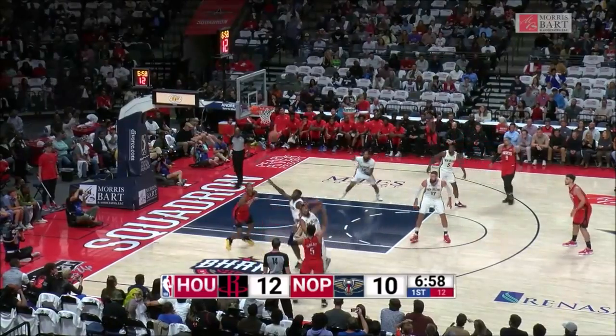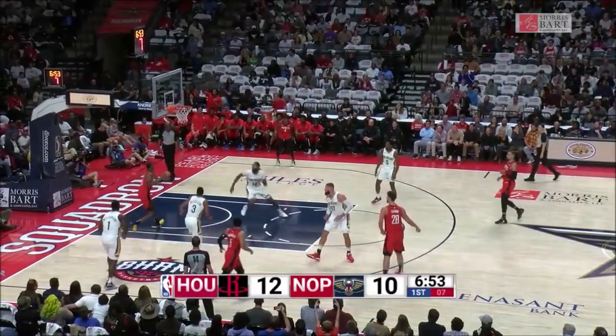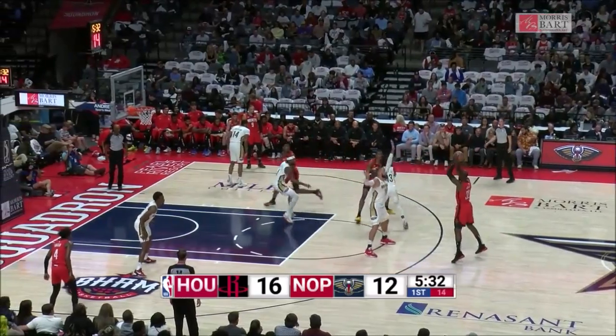Smith, one drill and a Van Vleet, and a deflection. Zion trying to keep it alive, back taps it right to Şengün. Good pass down low, Jabari Smith Jr. in the dunk.